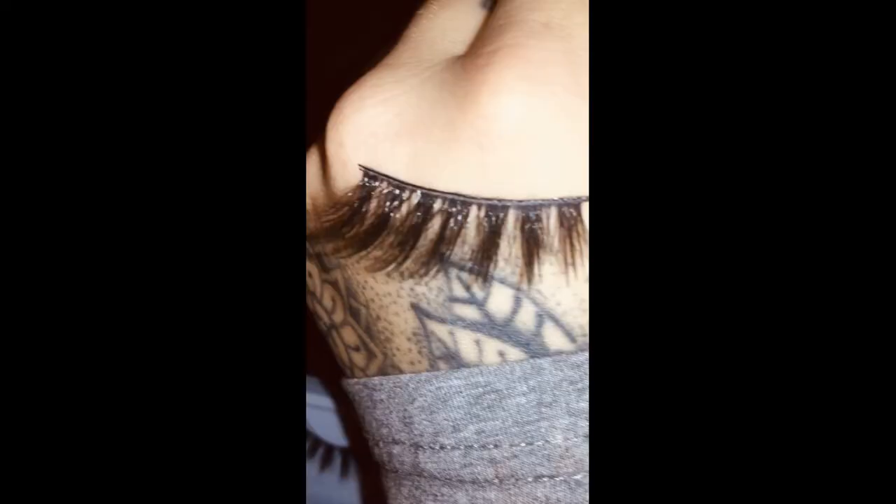They come in this cute little marble packaging and include a personalised note. These eyelashes - style Tessa - are my new holy grail.